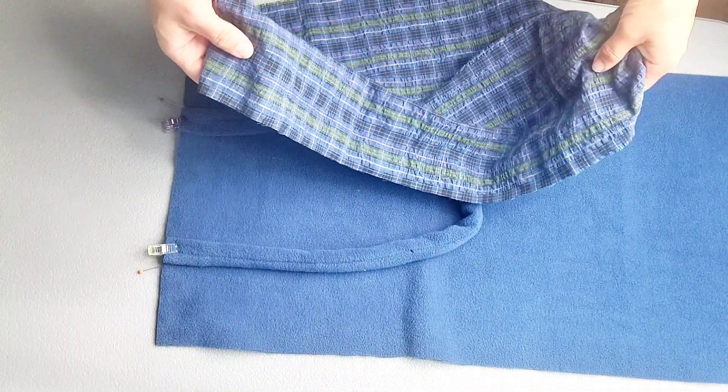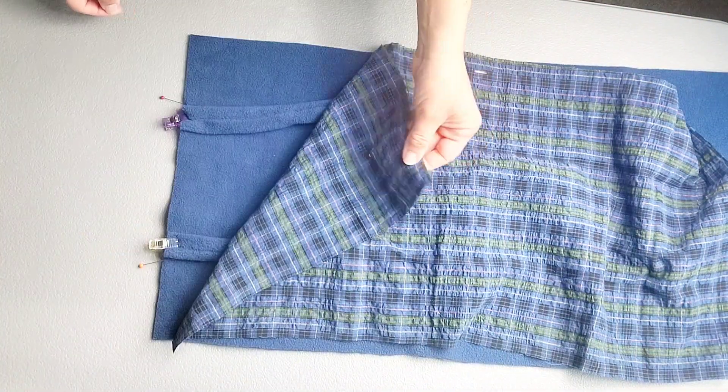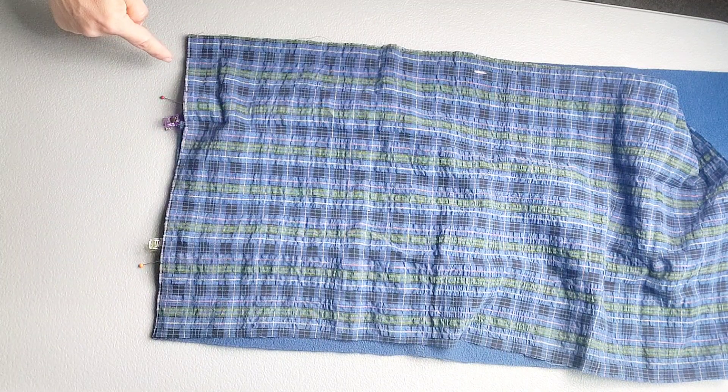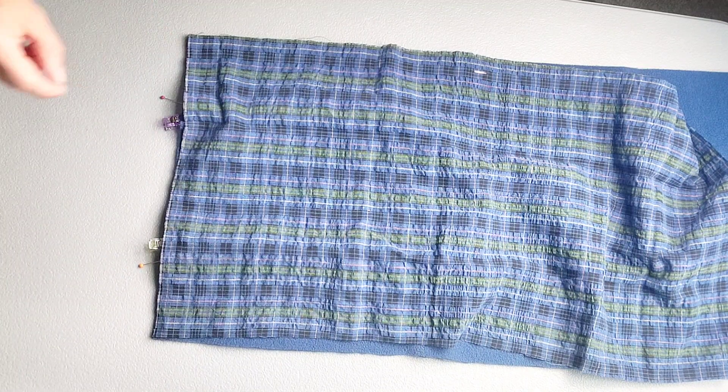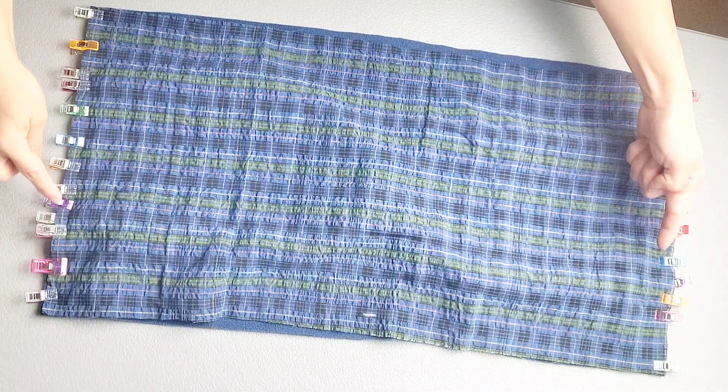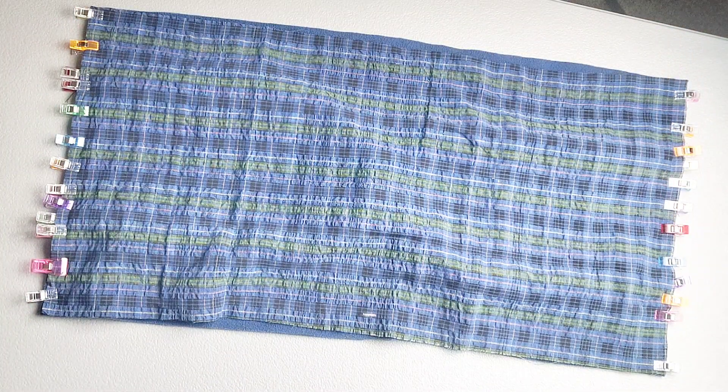Now grab your lining fabric and place it right sides together with your main fabric, pinning along the entire short edge and catching the straps in between. Follow the same process for your other short edge. Now sew both short ends with a three-eighth inch seam allowance.